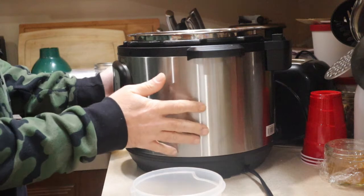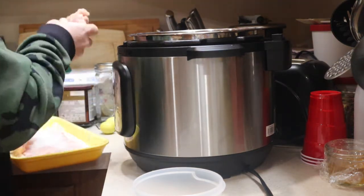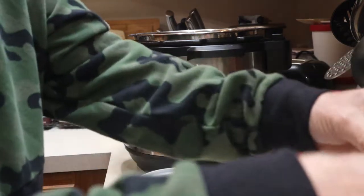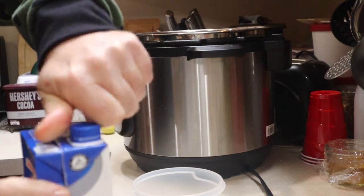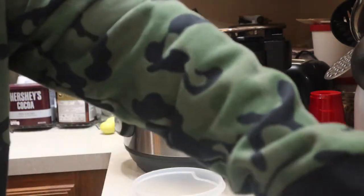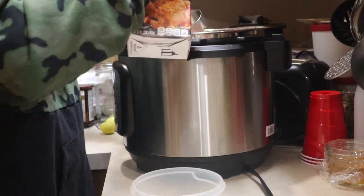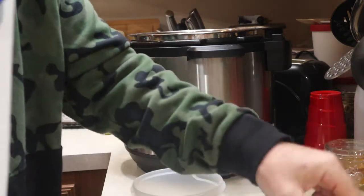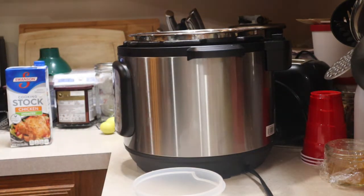Right now the instant pot is off. Next thing that goes in is the chicken, then you add your chicken stock — shake it up in case it's settled. I'm going to do maybe a third of a cup or a little bit more for this four pounds of chicken. The chicken stock keeps the chicken from drying out with the way the instant pot works. You can add chicken broth, or even a bouillon cube and some water.